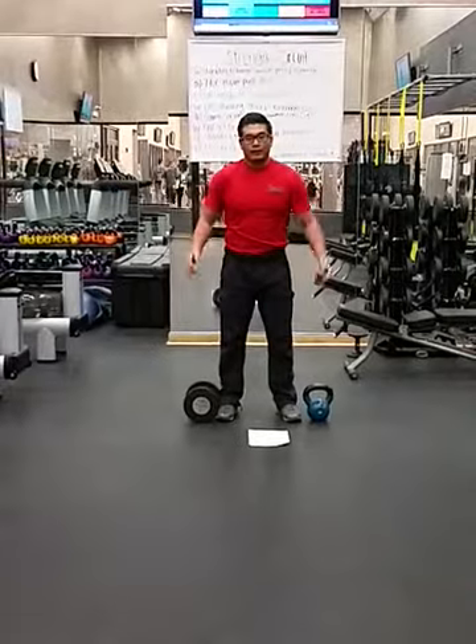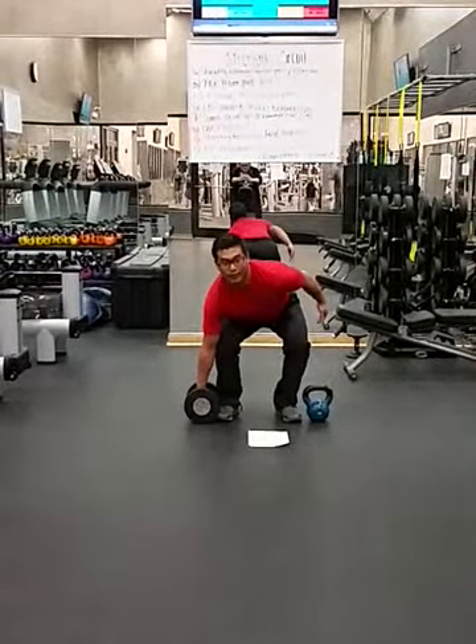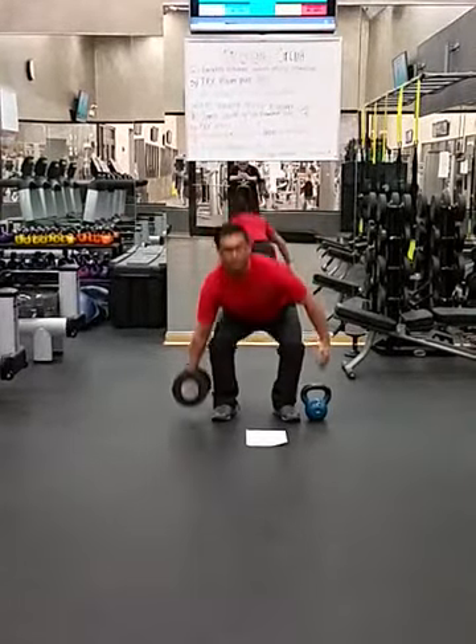So if you pick the dumbbell as your choice, you're going to start off with a suitcase deadlift. You're going to start on your weak side — for me, that's my right side — and perform 10 suitcase deadlifts.